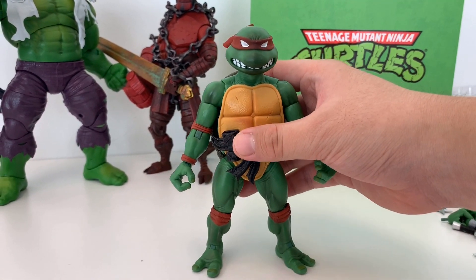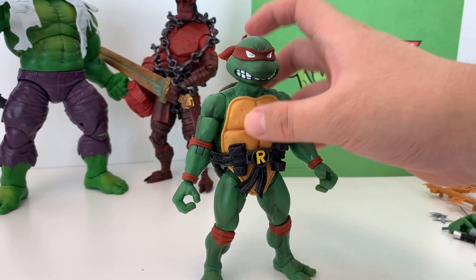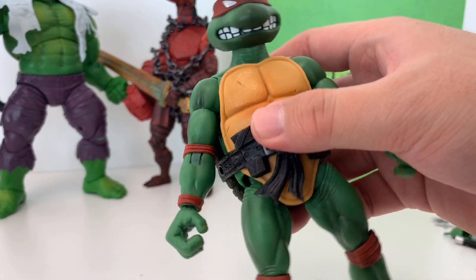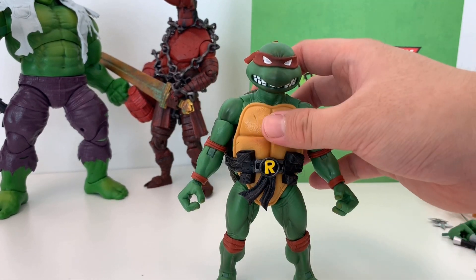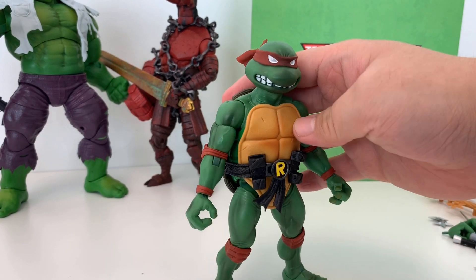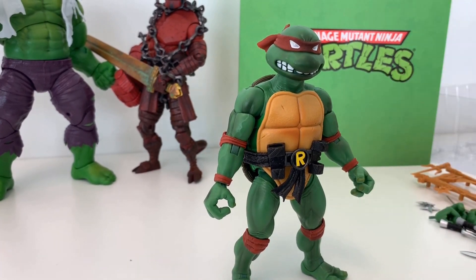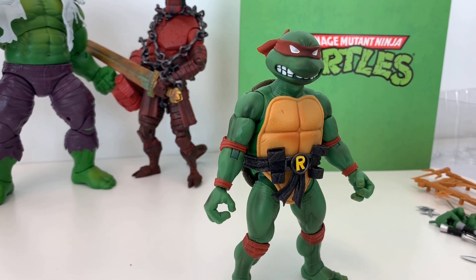So my final thought about this figure — it's an okay figure, but I don't recommend you guys to buy it, because the cheap feel of the figure is really noticeable. I don't know why, but I'm a little bit disappointed by the quality of this figure. I was so hyped when they said they were going to do these retro looking figures, but I don't know. Maybe you guys have your own thoughts, so leave a comment below. Stay tuned — I'll come up with more turtle figures next, so see you guys. Peace out.